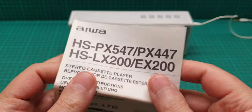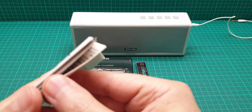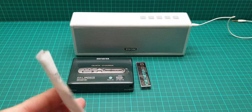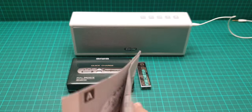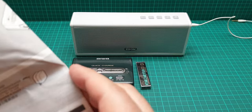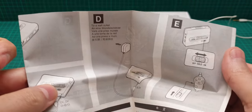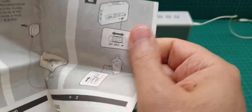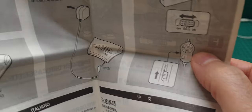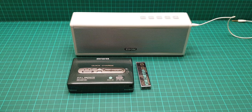The user manual covers all these models — it's very long and doesn't fit my frame here. It shows you how to clean the unit, how to insert batteries, and so forth. It also shows the remote control that it comes with. Unfortunately, I don't have the remote control with this unit.